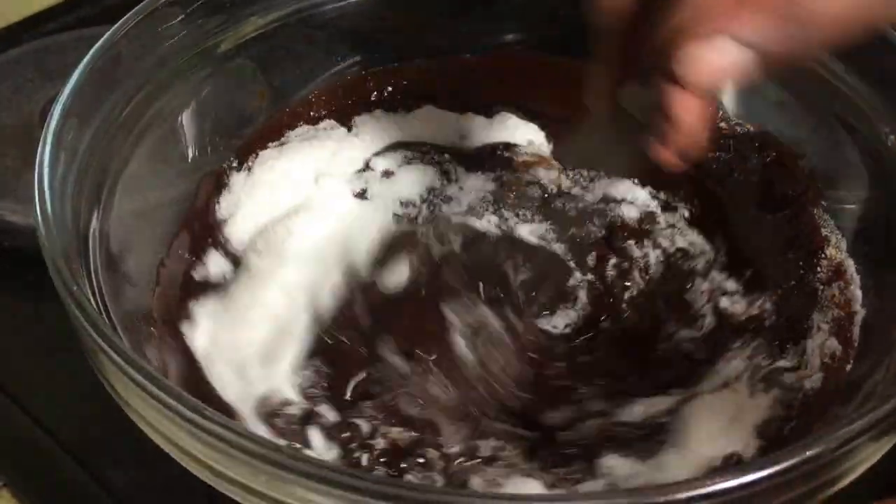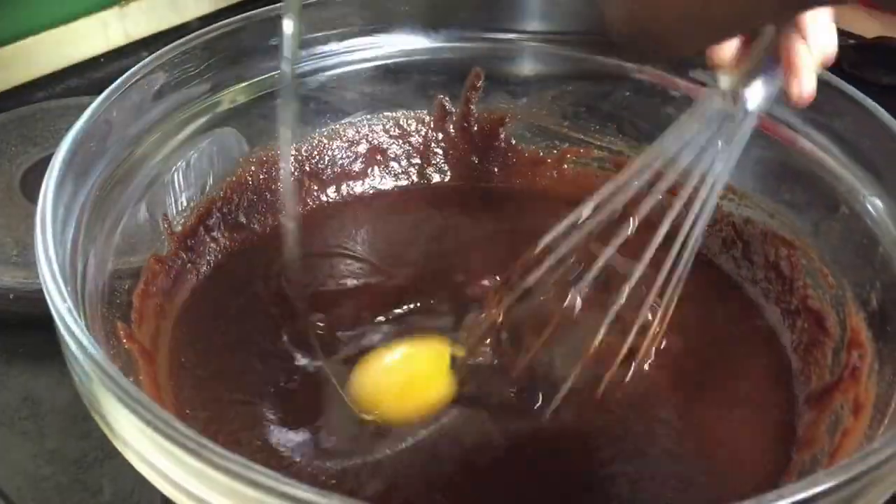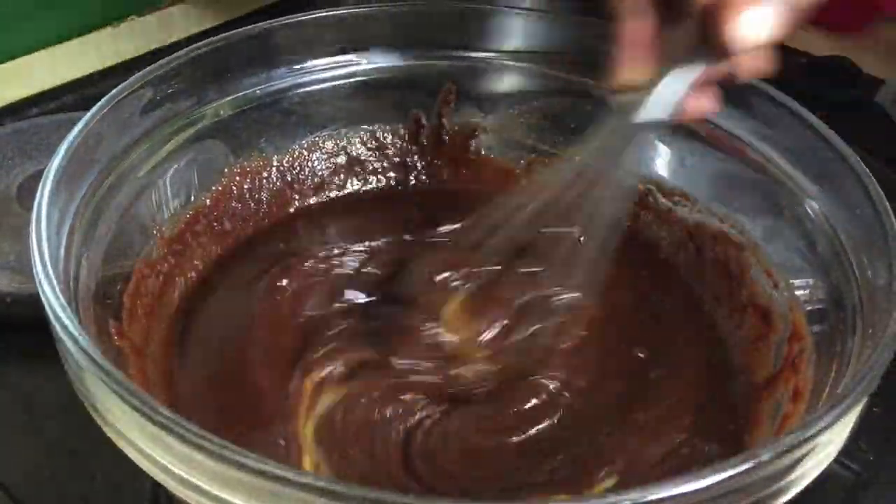Add in your vanilla and mix, and then add in your eggs one at a time and mix well between each egg added.